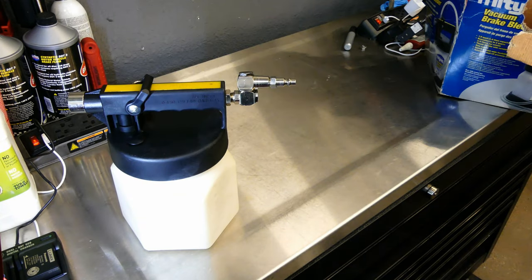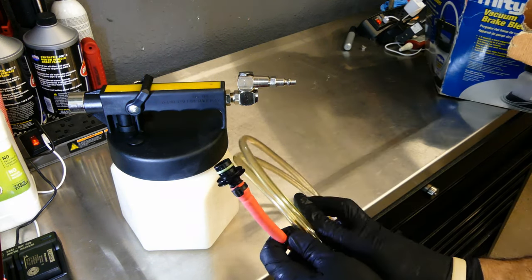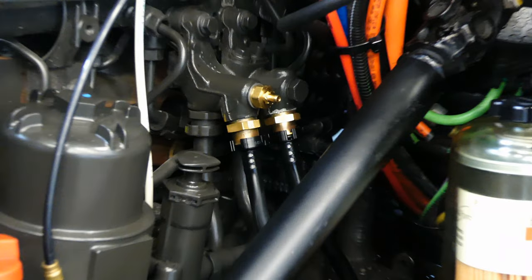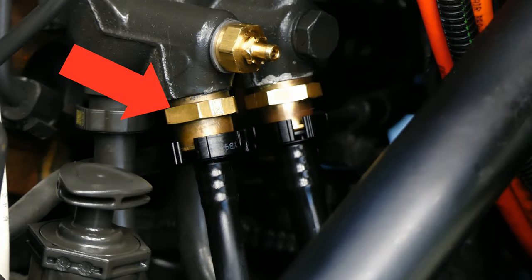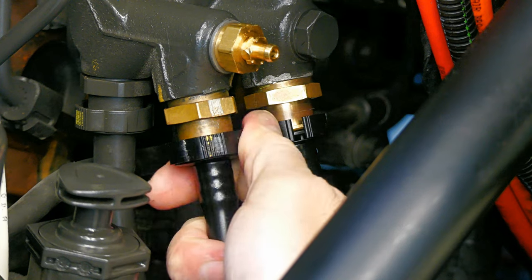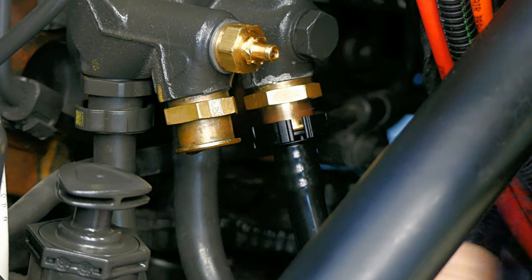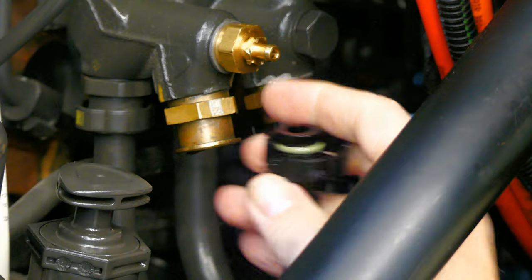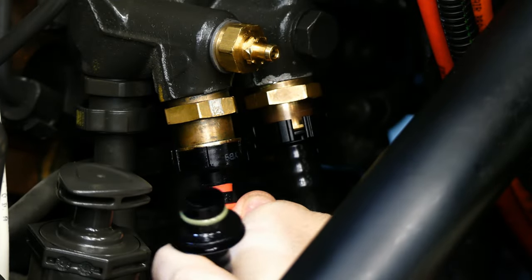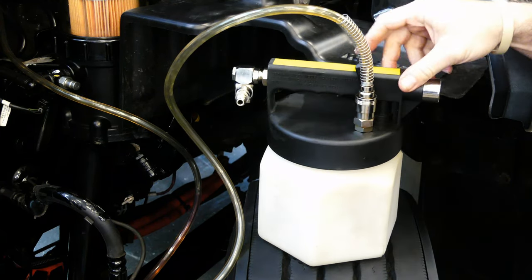To do that you need a mighty vac tool. Any sort of air operated vacuum device will work but the mighty vac is by far the most convenient. You can get these on Amazon as well. The only part you'll need to make is the adapter for the vacuum line to the return fuel line on the engine. The left side of the fuel interface is the return side and that's the one we need to remove. These are quick disconnect lines so you just press the clip inward — it will spread and you can pull the line off. You'll need to transfer that clip over to the line on the mighty vac, then just push the vacuum line up into the interface.